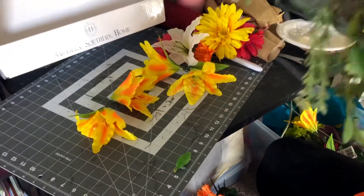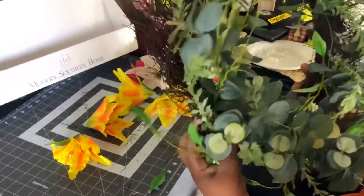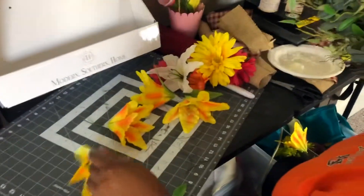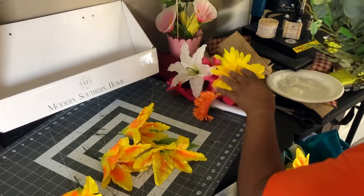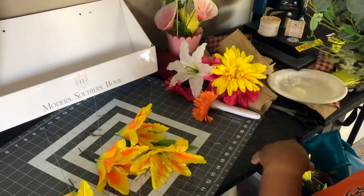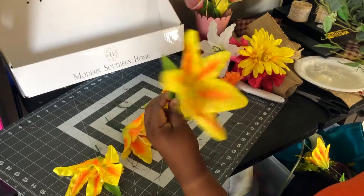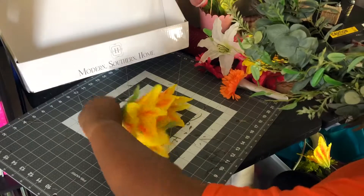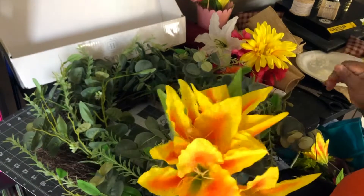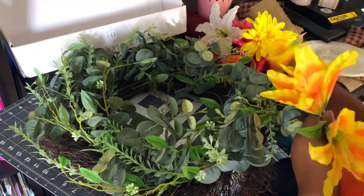I'm going to go ahead and show you how I'm going to decorate mine. I have some Dollar Tree flowers that I had left over, and I decided to put these beautiful yellow tulips. I'm just going to add four of them. I have my hot glue gun, but I don't know if I'm going to use it because I don't want to mess up my wreath.